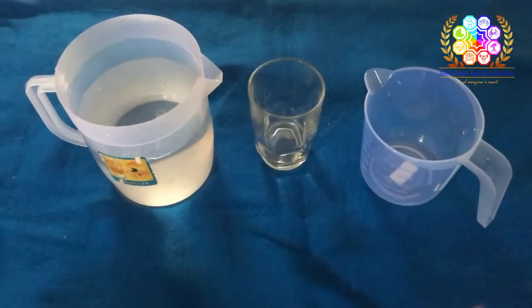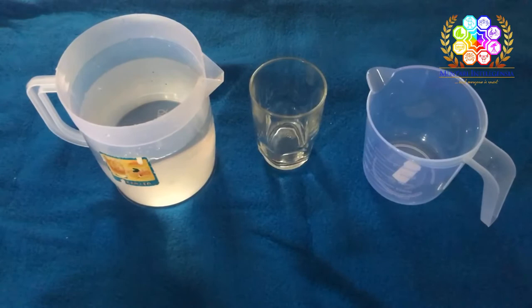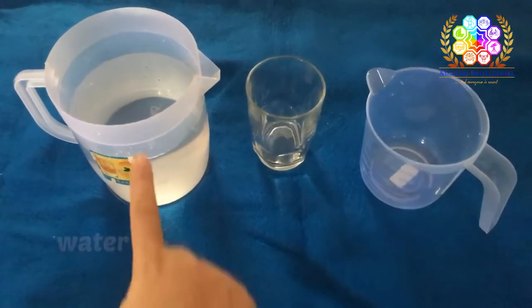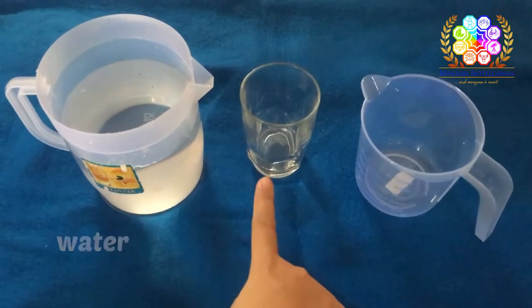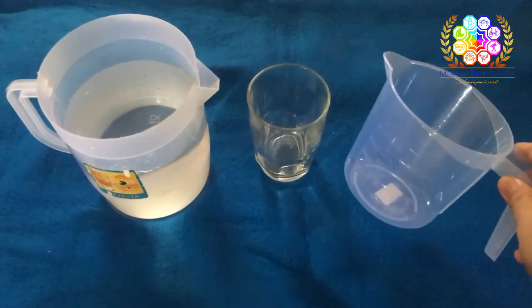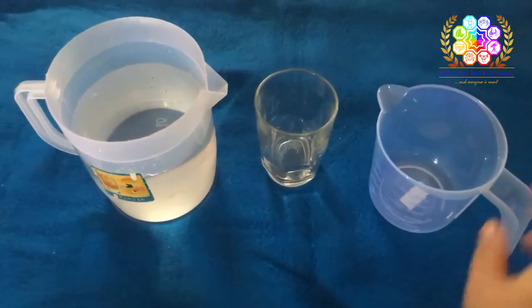After this, I'm going to share what materials we need for doing this practical life. Come on, let's take a look. These are the materials we need: first, we need a bucket of water, a glass, and also a measuring cup. You can take the measuring cup from your student kit.